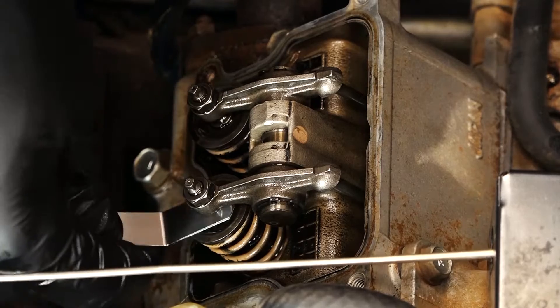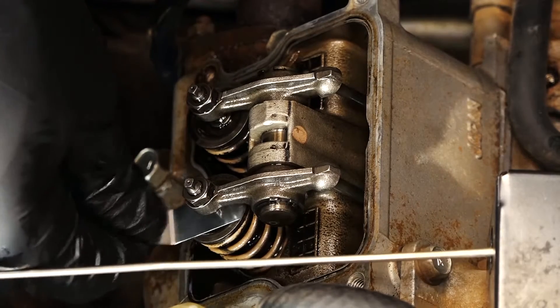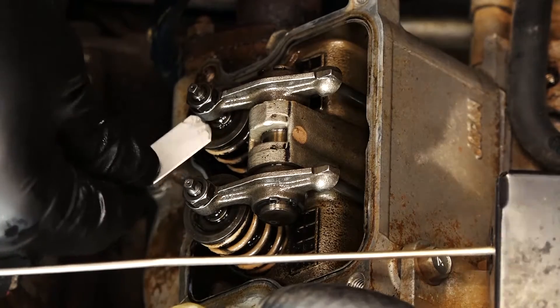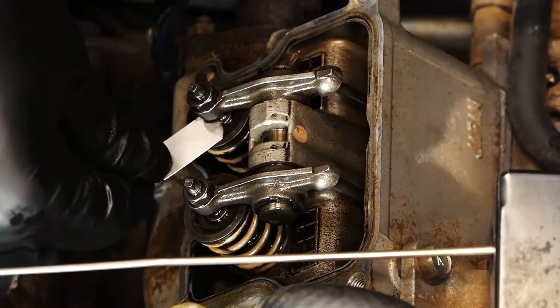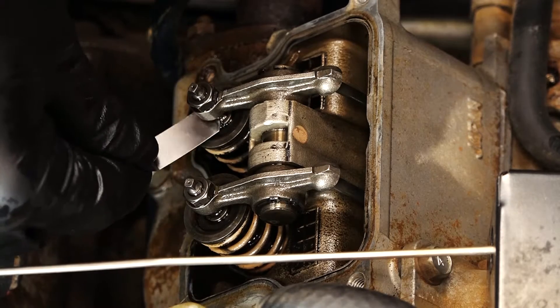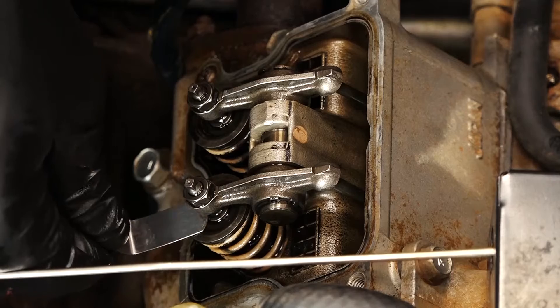Now let's test our clearance. This valve is too loose — there's no resistance sliding the 10 thousandths feeler gauge in there. You want it to be set to 10 thousandths, so have that gauge handy. And this top valve is too tight. So it looks like we're going to need to adjust both of these.